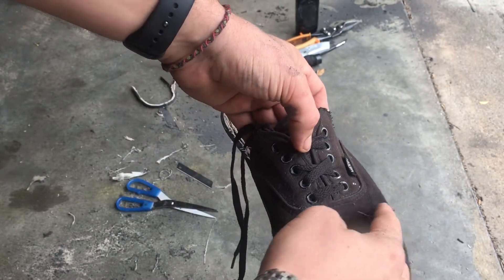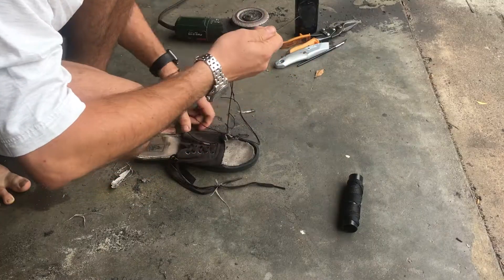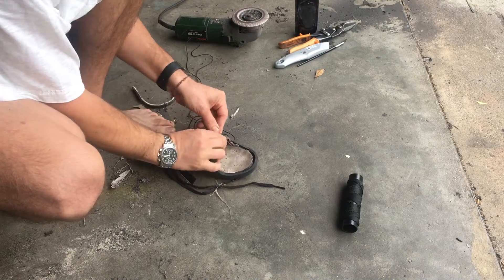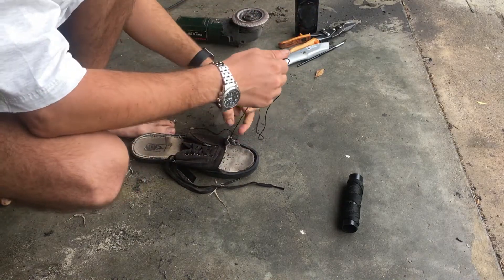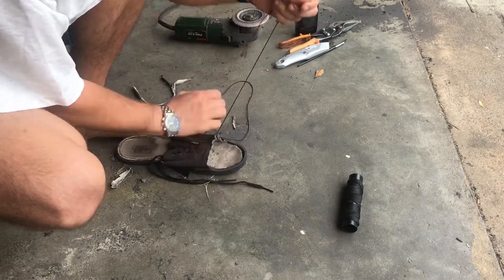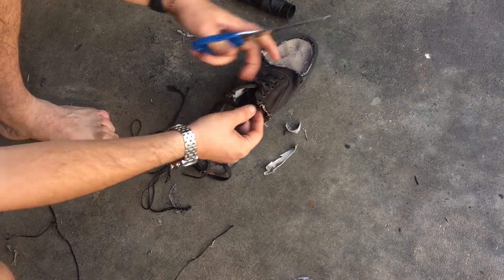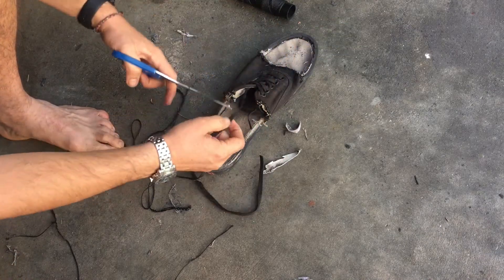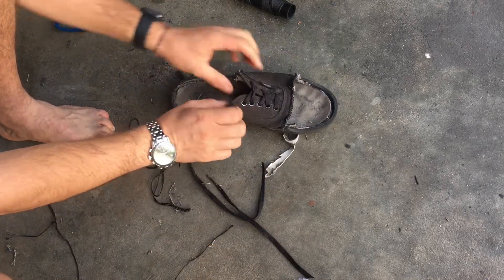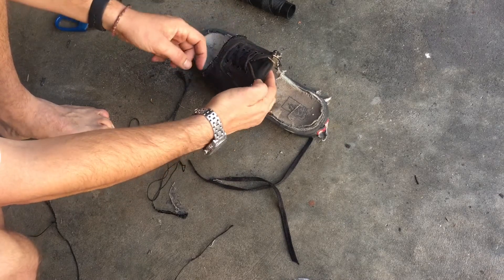Next, what I will do is sew this, this, and this part. Then I cut the laces because they are a bit too long. I make a knot so the lace won't slip out. And when that's done I will attach the lip to the rest of the shoe so it won't fall down.